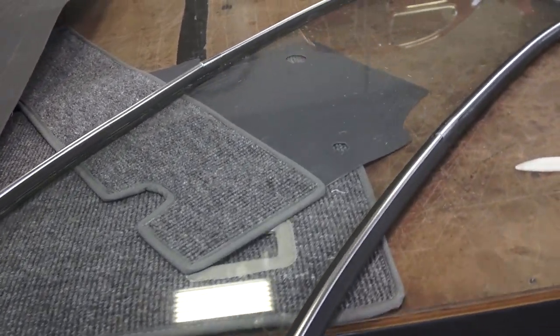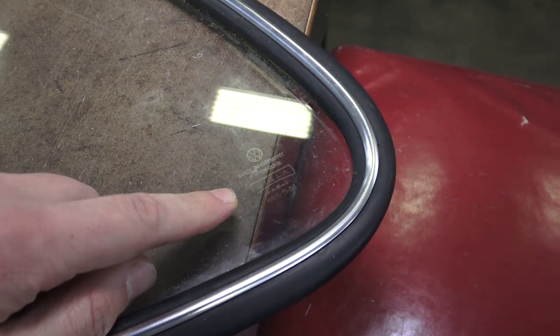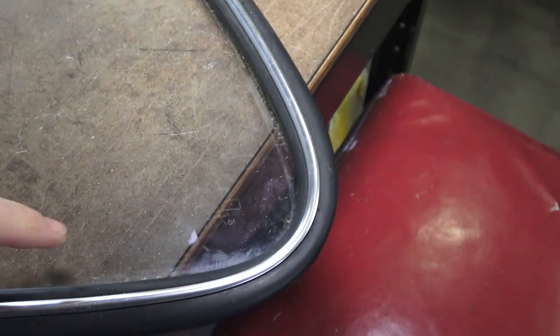If you have original glass, you want the VW logo facing outward on both the passenger and driver's side. Make sure you can read the logo as you're looking into the car from outside. You don't want it flipped so it's backwards when you're reading it from outside facing in. Always make sure you can read the logo as you're looking into the car - that's how you know which way the windshield goes in.